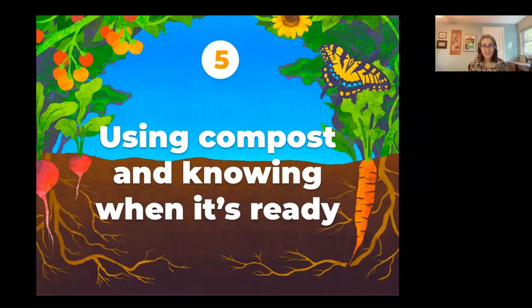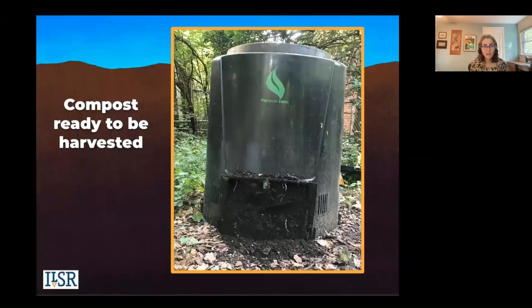Welcome to part five: how to know when your compost is ready and using it. This picture shows compost that's ready to use. This bin wasn't heating up anymore because it was full of finished compost that was ready to be harvested.